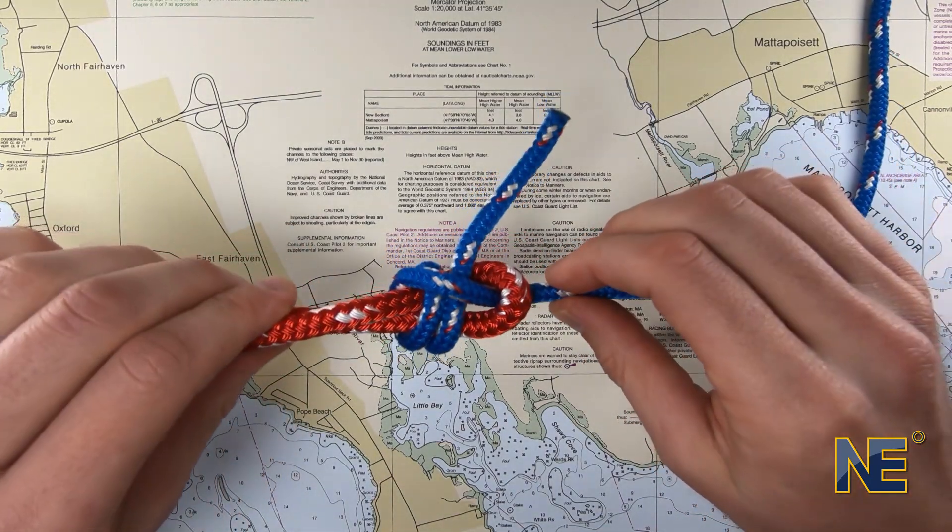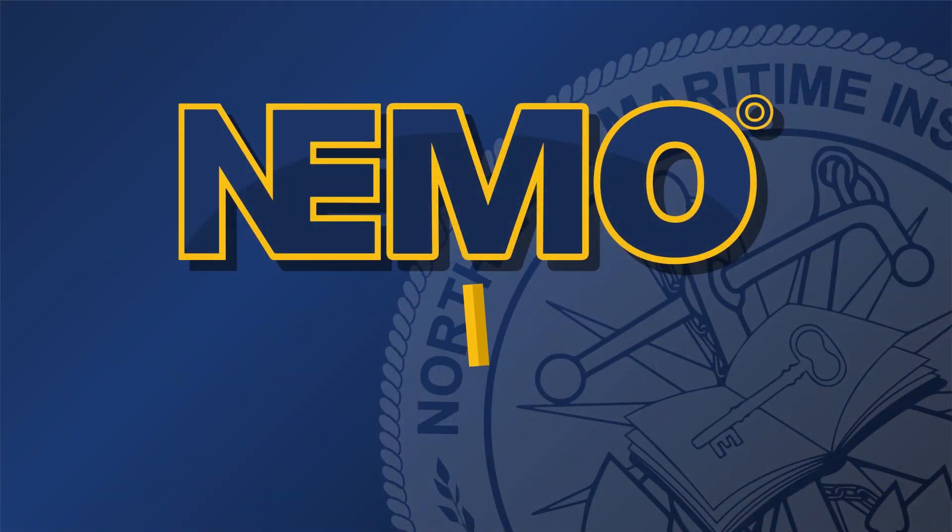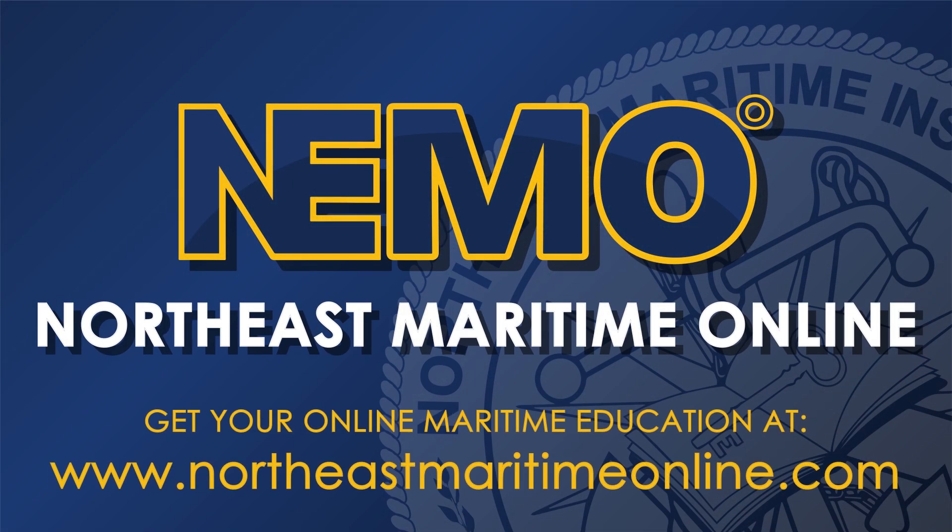And that's how you tie a Sheet Bend or Beckett Bend. For more knot videos, be sure to visit our page here on YouTube, or visit NEEMO, Northeast Maritime Online for more maritime training content.